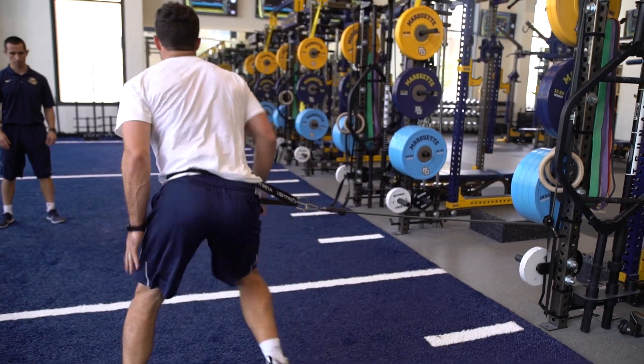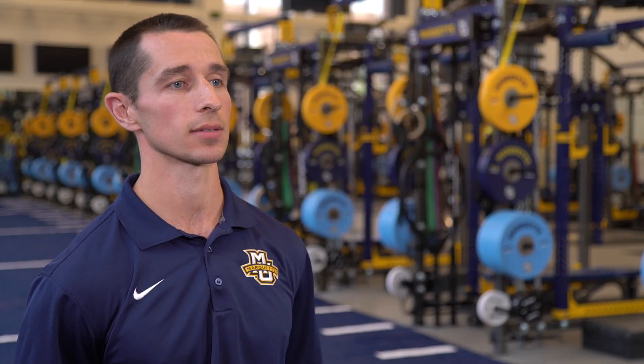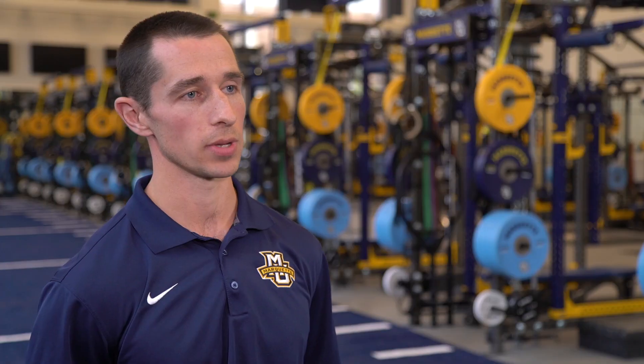It helps them to strike good body positions, good angles, and really apply their force to the ground in ways that allow them to be faster. Overall, the Raptor has been a fantastic addition to our weight room — amongst the coaches, amongst the sport coaches, and amongst the student athletes. We couldn't be happier with having Vertimax Raptor work with us.